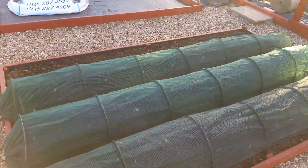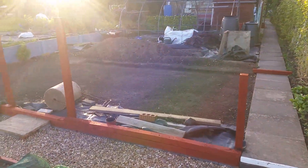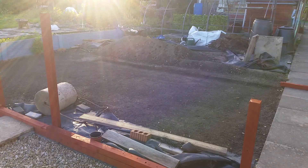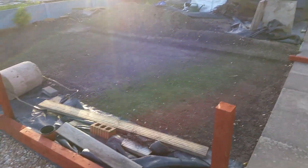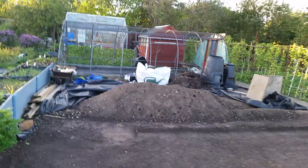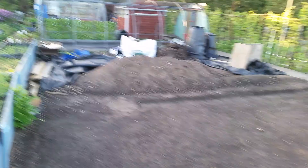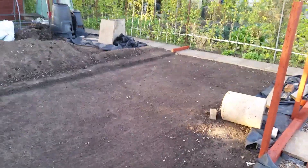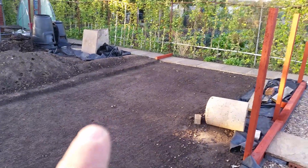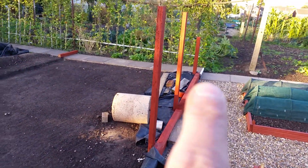I did say I'd have it done in about two to three weeks, so this is what I've done so far. Can't say it's been an easy task, especially moving that mound — because that mound, if you look in the previous video, was just here. I've been leveling all this ground off. There will be another step but nothing too major, not as big as that one.